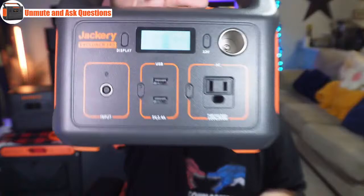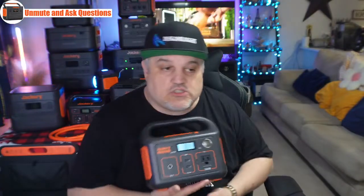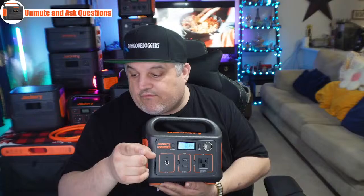The next product is the Jackery Explorer 240. The 240 went through a little tumble today — it quite scared me. I thought I broke it, but it survived. This thing dropped nine feet. There's not even a ding or a dent on it. Normally I don't have stuff fall, but this one fell off a shelf while I was moving things today. That means it can take a beating and keep on working. I'll turn it on — you guys can see it lights up perfectly. It's got 94% charge. I charged it after I dropped it to make sure it could still charge.